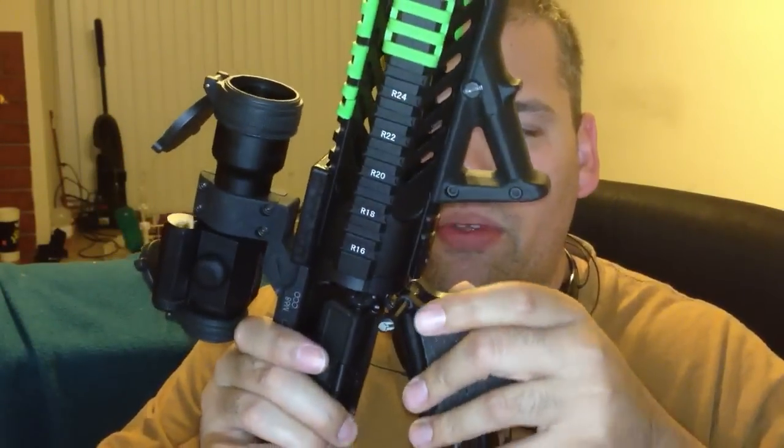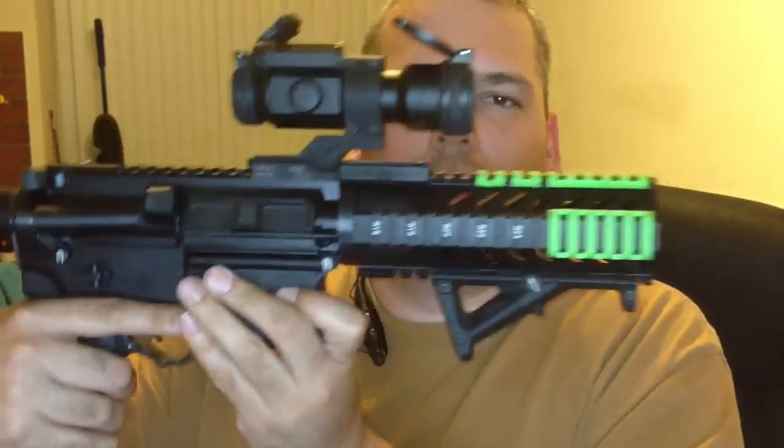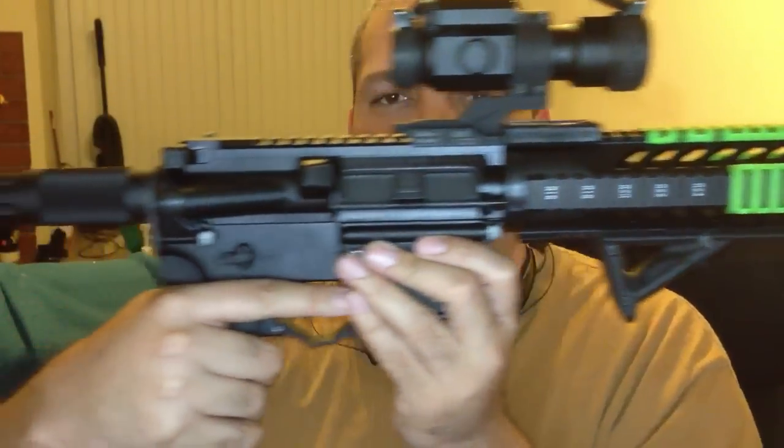This is the seven and a half inch .223 upper and here's my new .22 upper. It's got the Magpul grip here. Since it's not vertical, you could have it on a pistol.